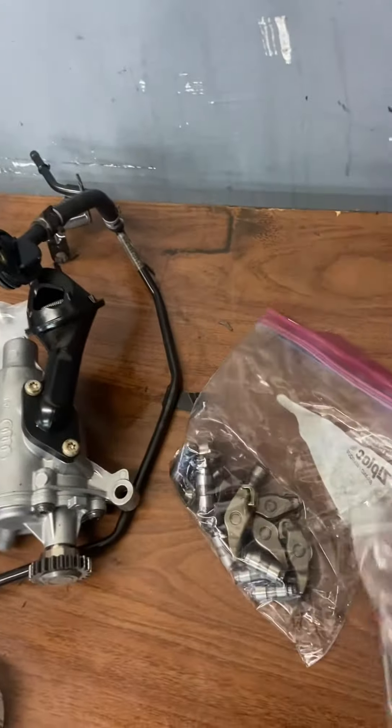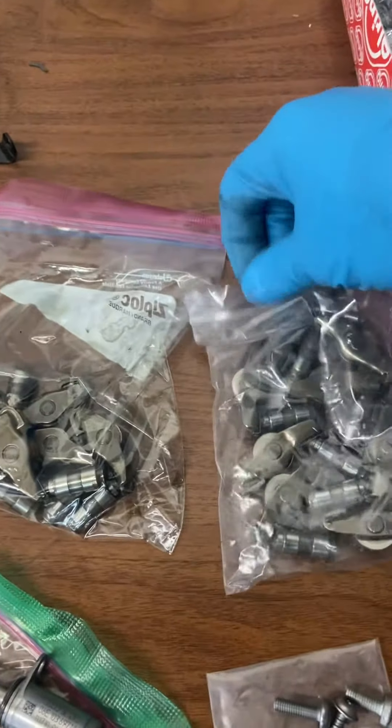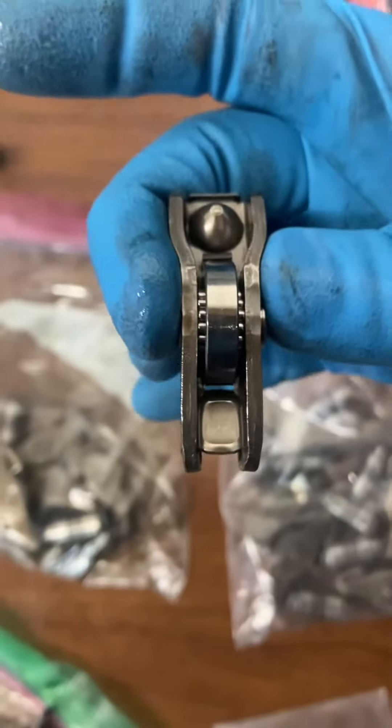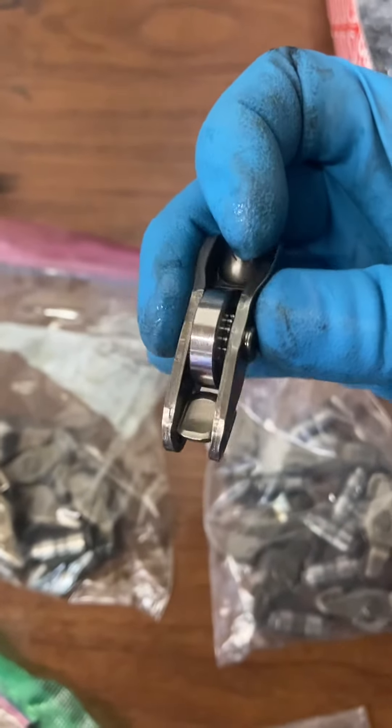But I was going to go ahead and install these lifters. So there's two different types of lifters. The fatter one with the wheels — the wheels are kind of fat on it — so this is going to be the intake side.